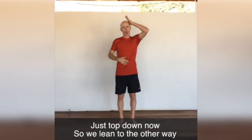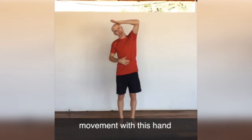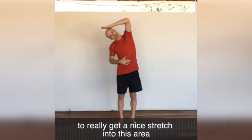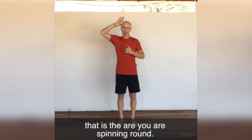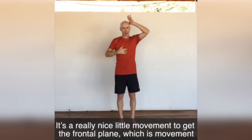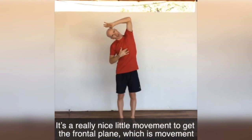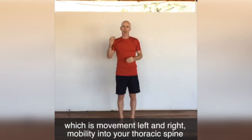So just top-down now. We lean the other way — we're not pushing with this hand, but we're starting the movement with this hand to really get a nice stretch into this area. Imagine there's an axis or like a pole going through your chest, and that is the area you're spinning around. It's just a really nice little movement to get the frontal plane — moving left and right — mobility into your thoracic spine.